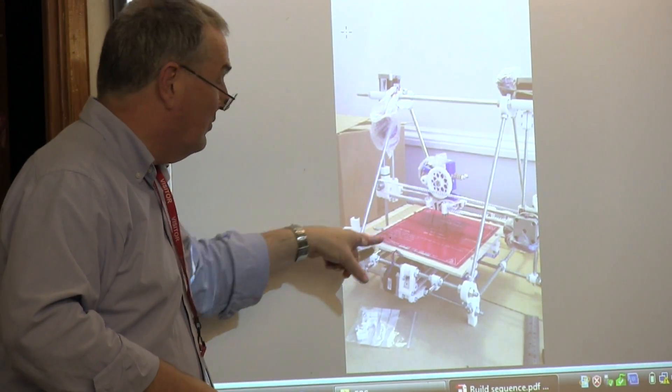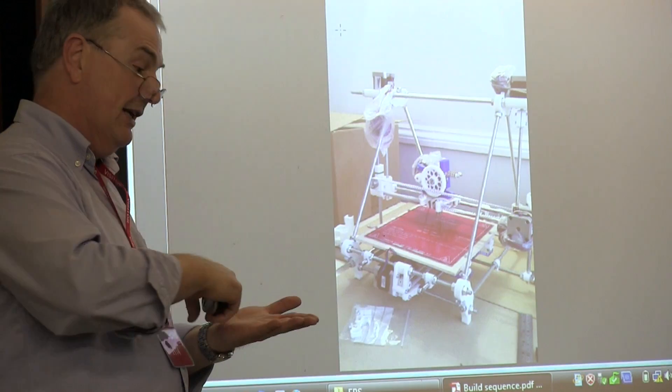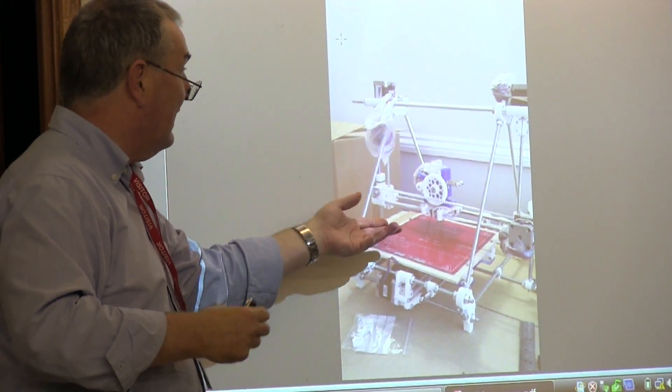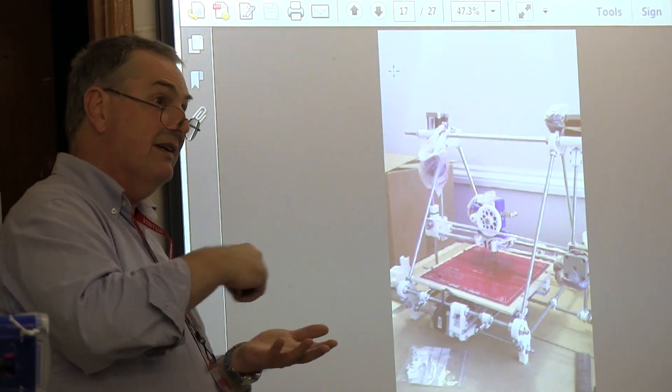The x-axis and y-axis allow you to describe any two-dimensional shape — that's what you print. Then the z-axis moves the bed up from the extruder, giving you the next layer.